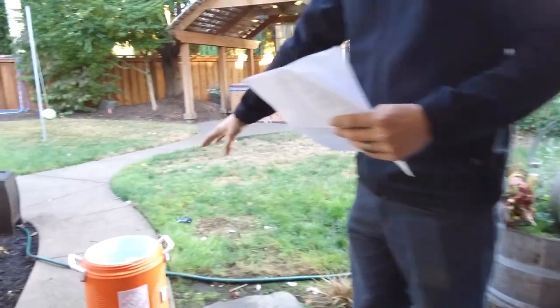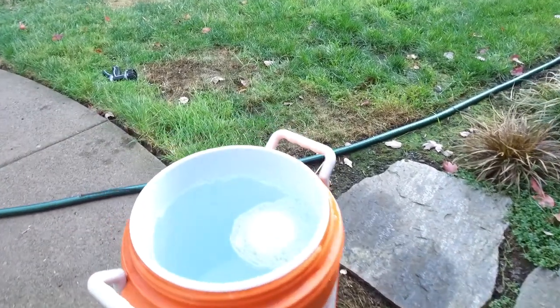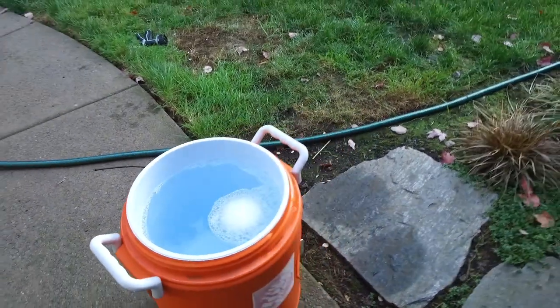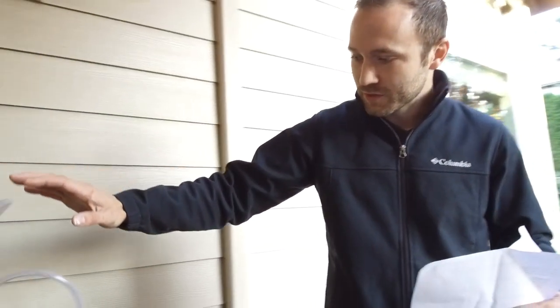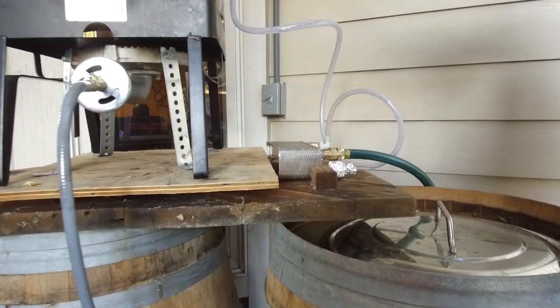This is going to be primarily for sanitation — it's just an extra cooler that we have. You need to use a lot of sanitation; sanitation is extremely important with brewing. You don't want to get an infection. We have a plate chiller here, which is what we're going to use as our main water supply to fill up the boil kettle.